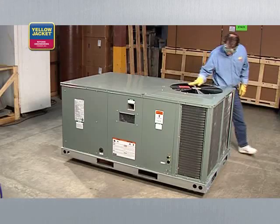In vapor recovery, we remove the refrigerant from the HVAC system in a vapor state, then the vapor is condensed into a liquid by the recovery unit and finally transferred to the recovery cylinder.